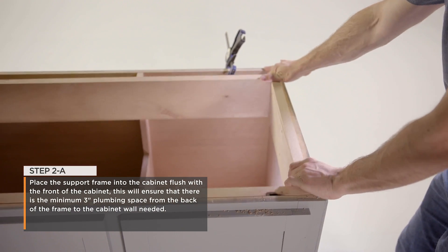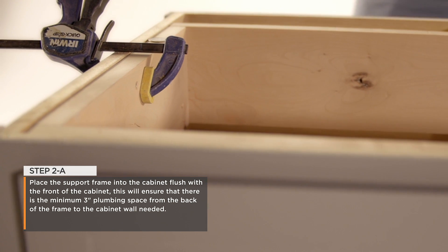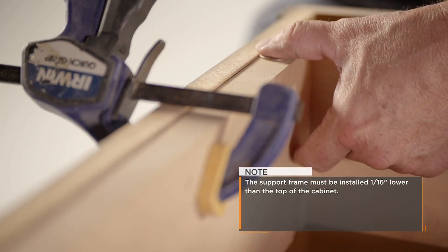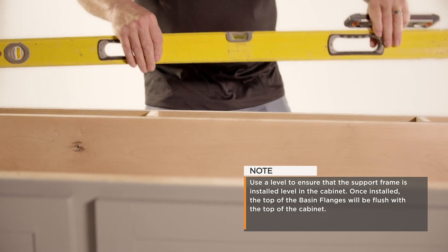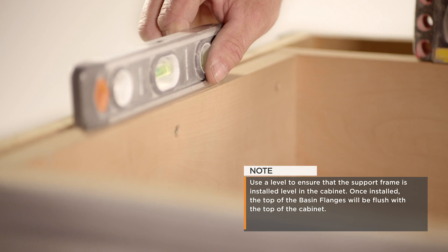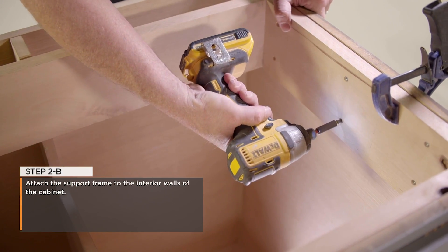Step 2: Place the support frame into the cabinet flush with the front of the cabinet. This will ensure that there is the minimum three inches of plumbing space from the back of the frame to the cabinet wall needed. The support frame must be installed one-sixteenth of an inch lower than the top of the cabinet. Use a level to ensure that the support frame is installed level in the cabinet. Once installed, the top of the basin flanges will be flush with the top of the cabinet. Attach the support frame to the interior walls of the cabinet.